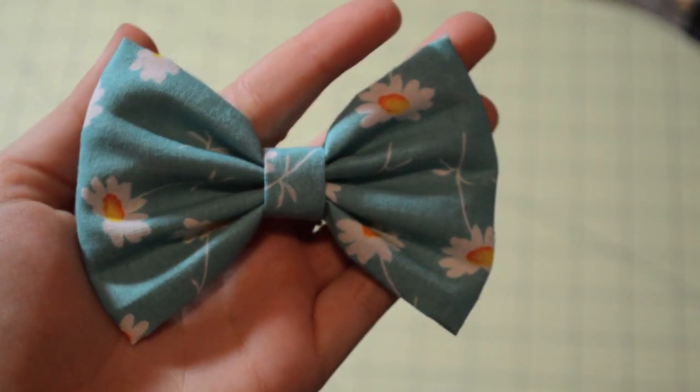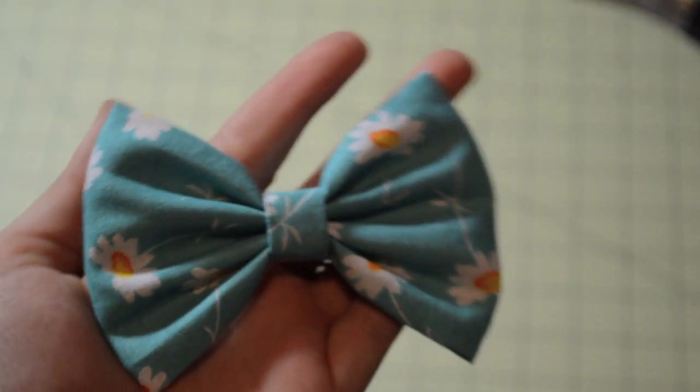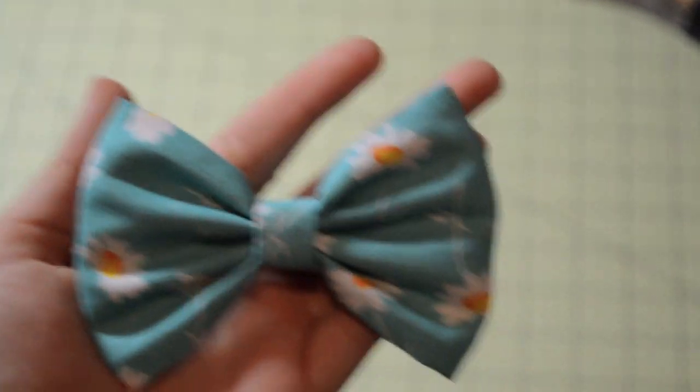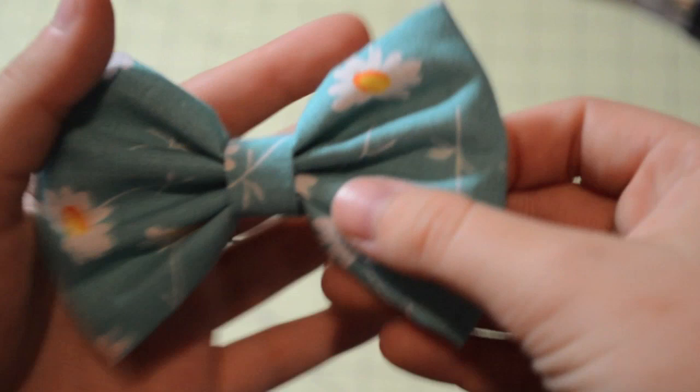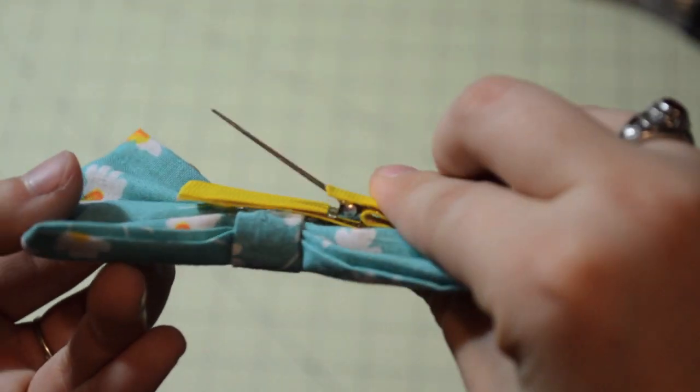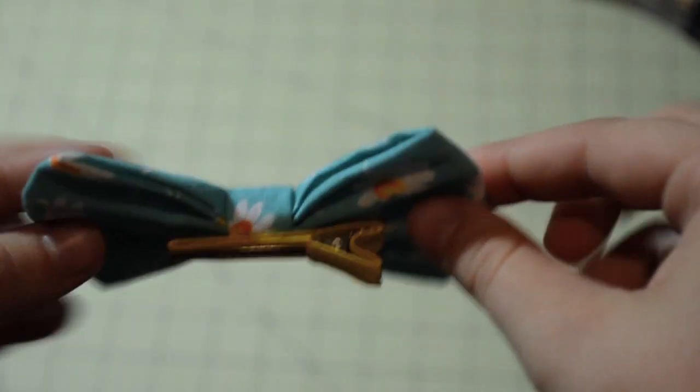Hey everyone, this is Tal and I'm coming back to my YouTube channel with a video tutorial on how to make a no-sew fabric hair bow. I'll be showing you how to make this on a lined alligator clip. These are great to spice up any back to school outfits, so let's get started with the materials.